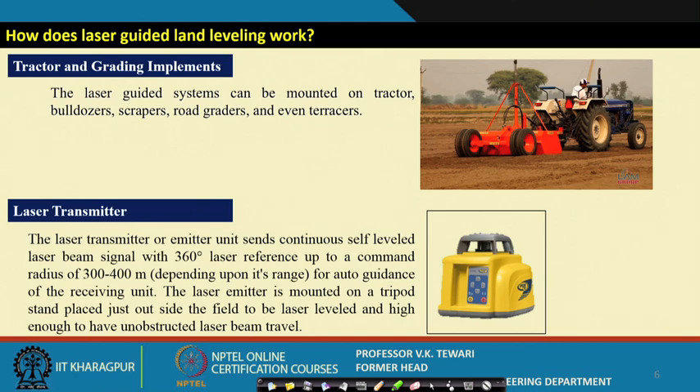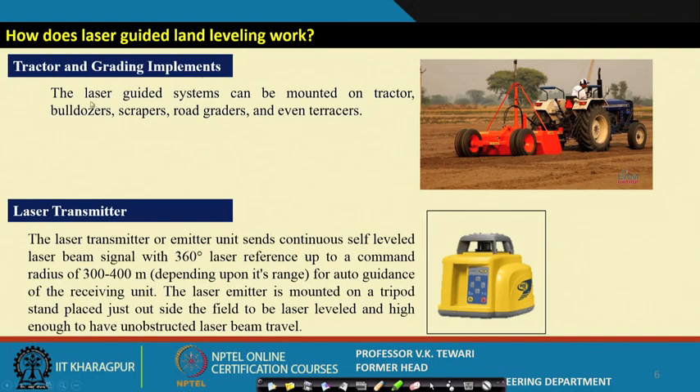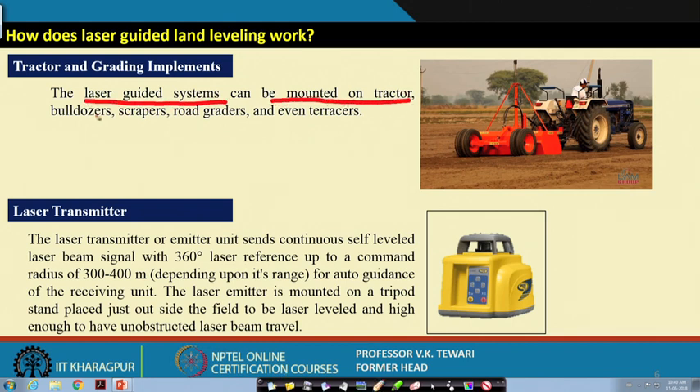How does the laser guided land leveller work? Common sense says: wherever there is a lot of soil, scrape it and dump it where there is less. The topography of the field is already taken and stored in the system. Laser guided systems can be mounted on tractors, bulldozers, scrapers, road graders, and other equipment wherever they can be put together.